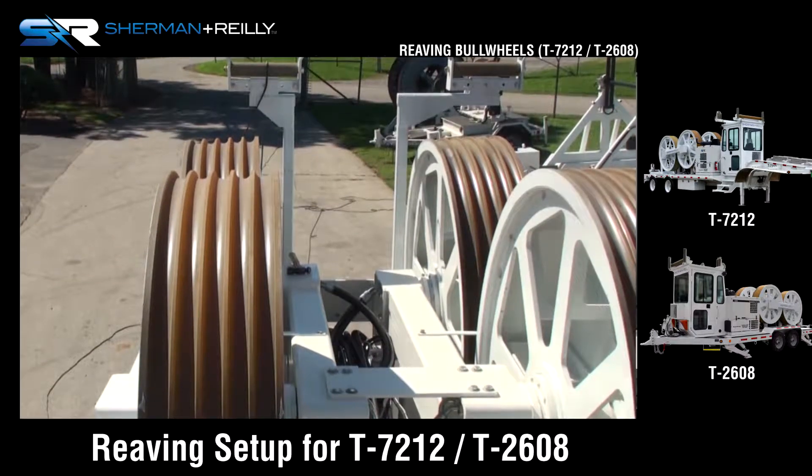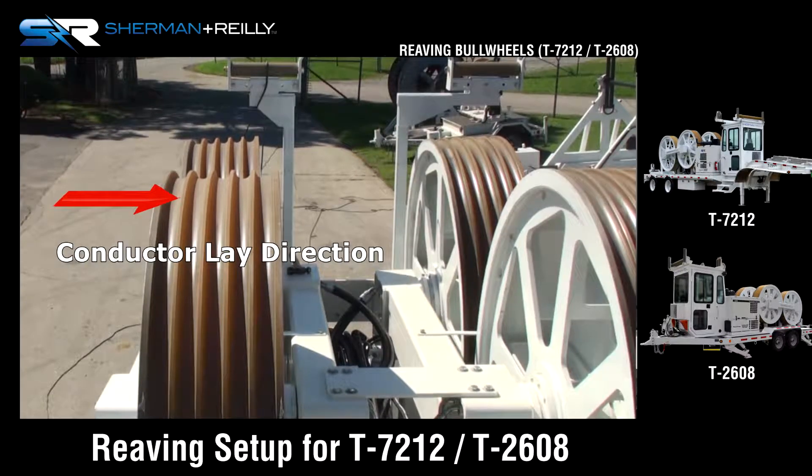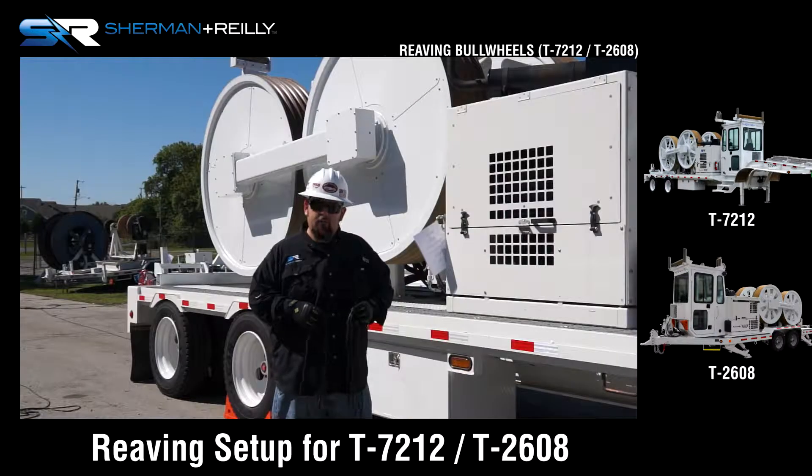From the operator's position, looking out over the bull wheels, the wire is going to thread left to right. It's going to come in from the left over the top from your reel stands and thread all the way to the right where it goes out over the last groove, up to the structure you're pulling.